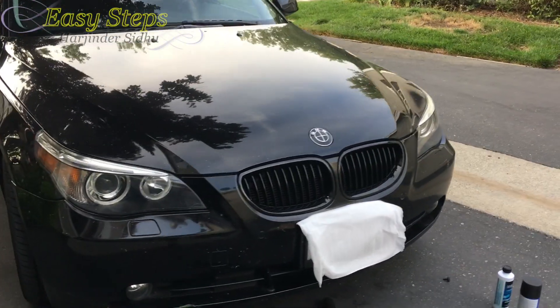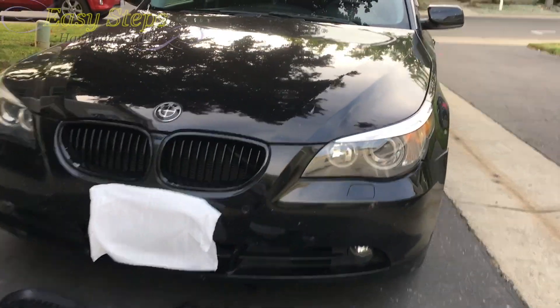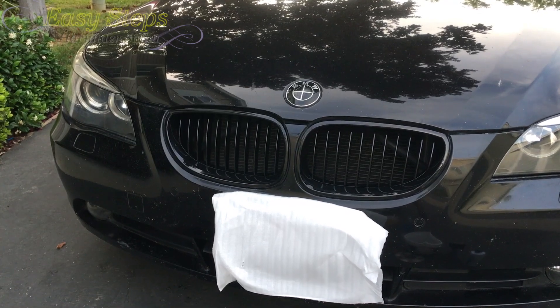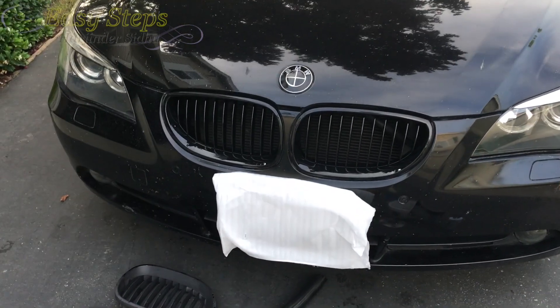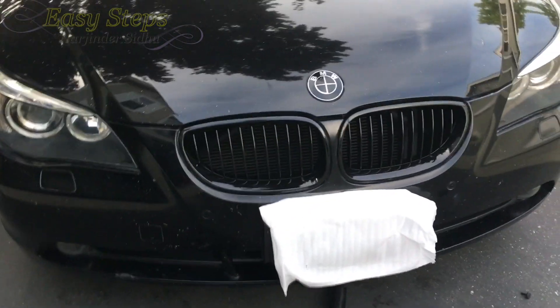Very nice and attractive, going from those old faded ones to these new glossy ones — it gives your BMW a whole new look. You can see the car is looking very aggressive, and the shiny black matches my black paint. It's very easy. I hope this tutorial helps you, and if this video has helped you in any way don't forget to hit the like and subscribe button. Thank you for watching.